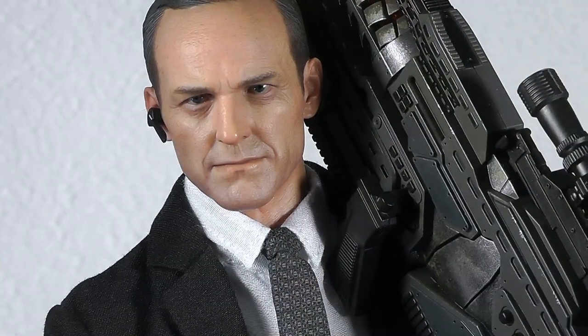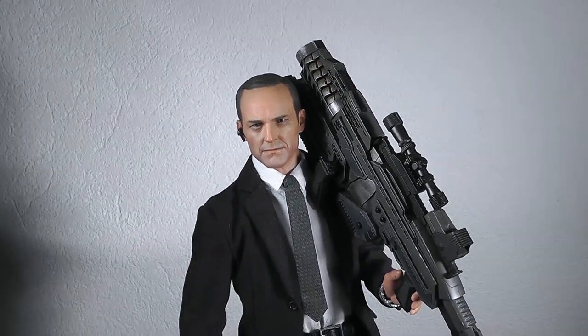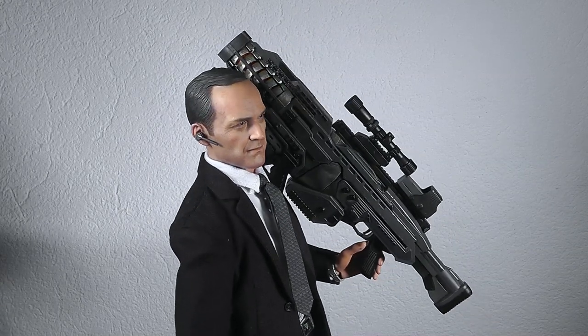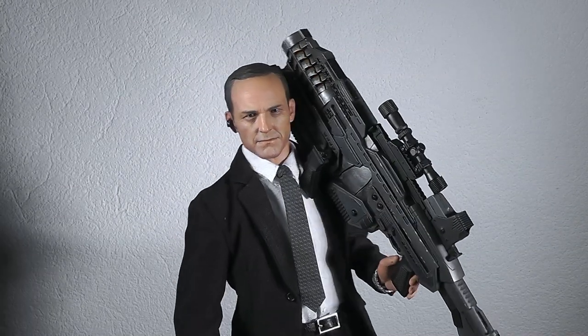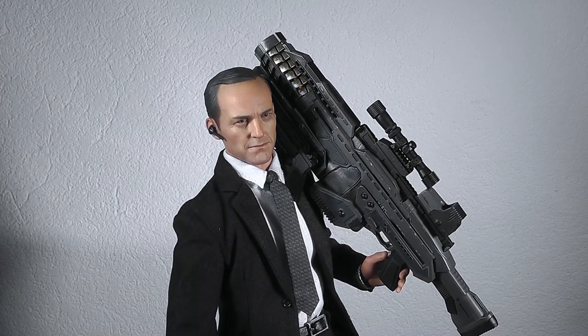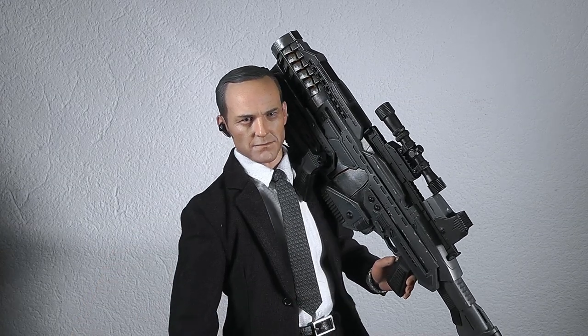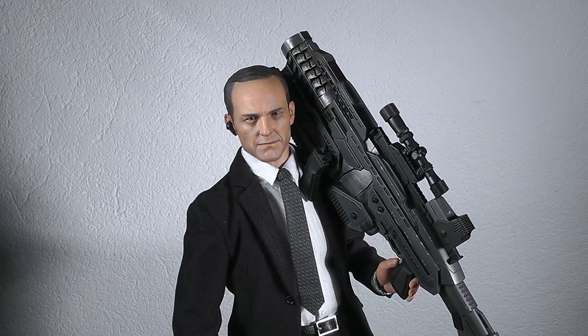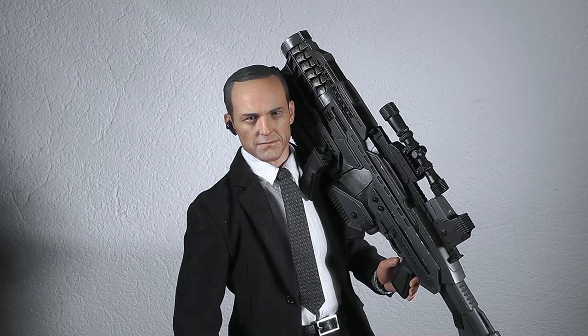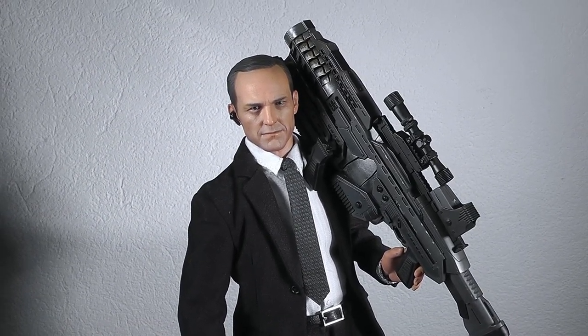That was the review on Agent Phil Coulson, the 1/6 scale figure by Hot Toys. It was a quick one, so I hope you enjoyed it. Let's see what the next figure will be — I definitely look forward to the Mark VII Iron Man. Iron Man 3 was amazing and I can't wait for those figures in die-cast form. But for now, Agent Phil Coulson came along pretty well. Thanks for watching, guys, and until next time.